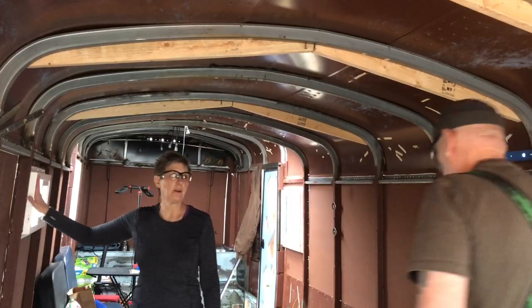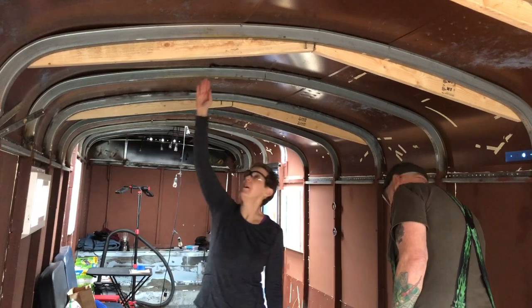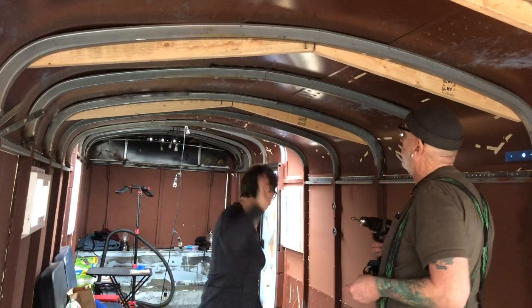Because of the window here, we have to frame on this side so we can clear the window.